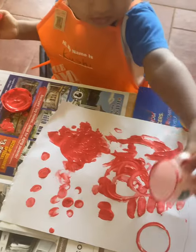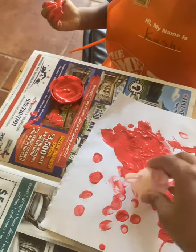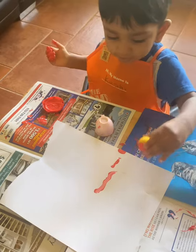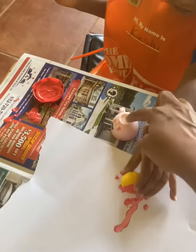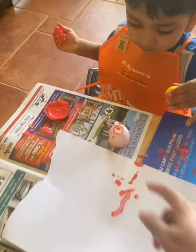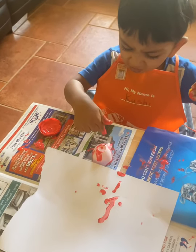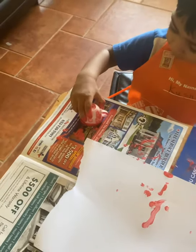Thank you. Why don't you do a circle from this cup? Dip it here in the color and put it here. Take this cup — it's coming now. Take it, it's not stuck. Dip it in the color and put it here.